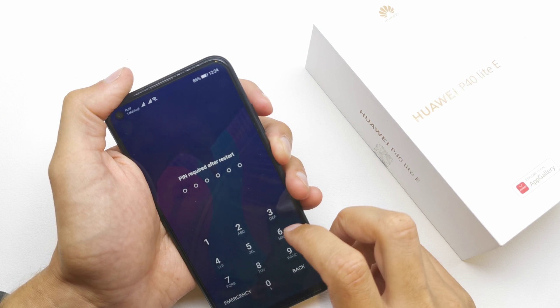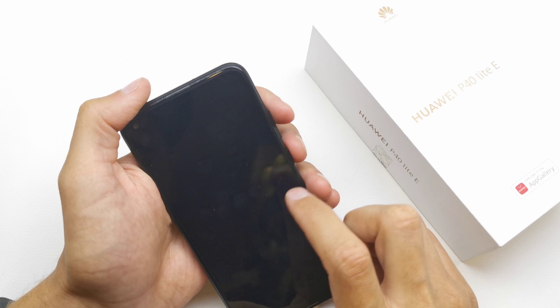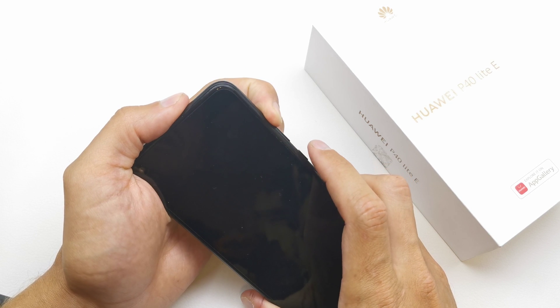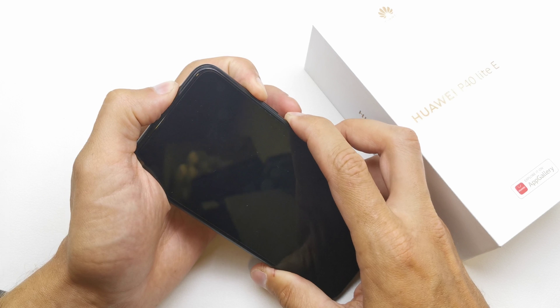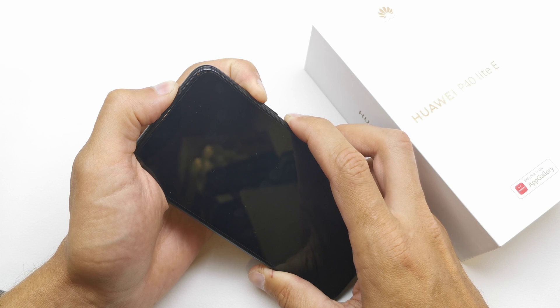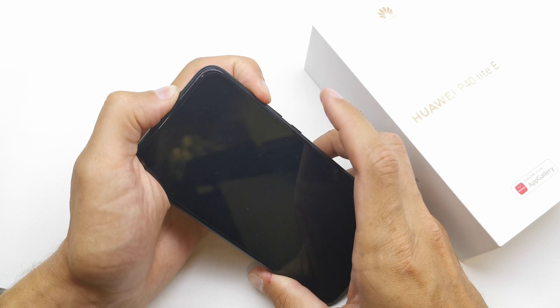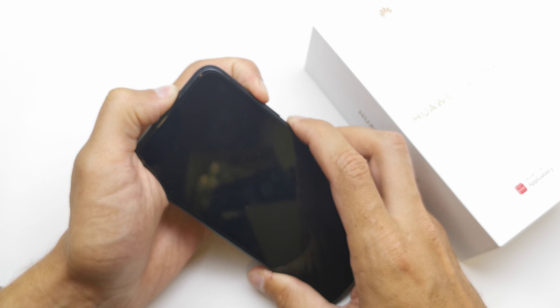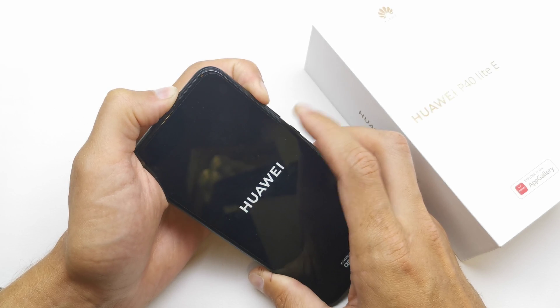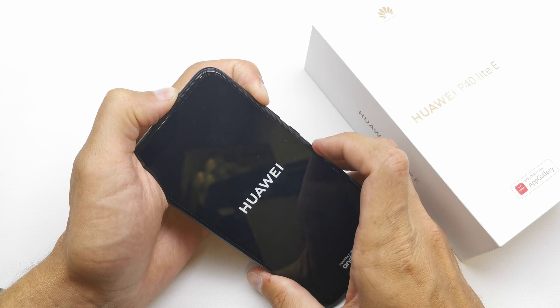We're gonna repeat the operation. One more time — volume up and power button together, still holding. Release power, still holding volume up.